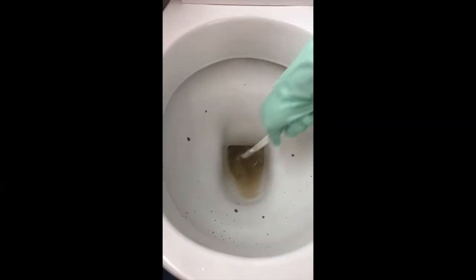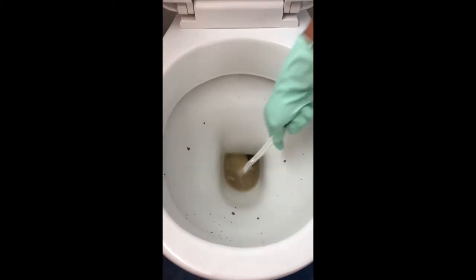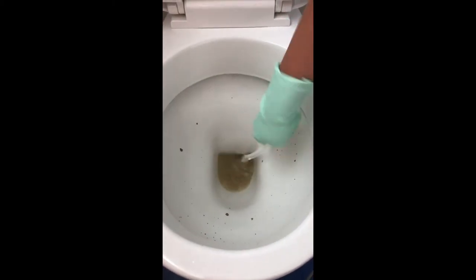Wow, isn't that amazing? Check this out — look at all that lime scale coming off. It's just incredible stuff.